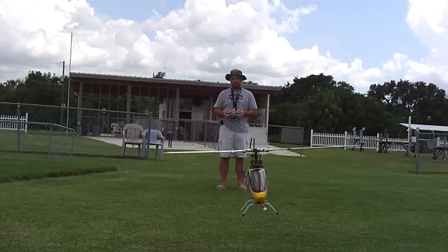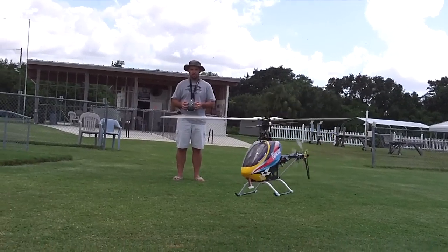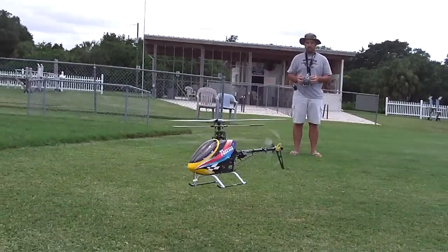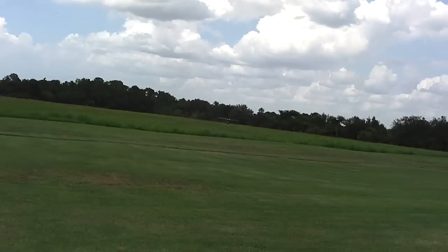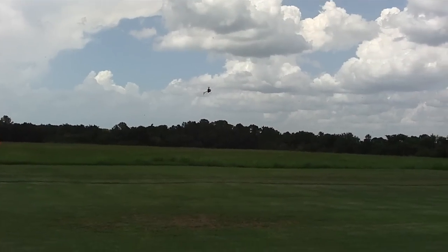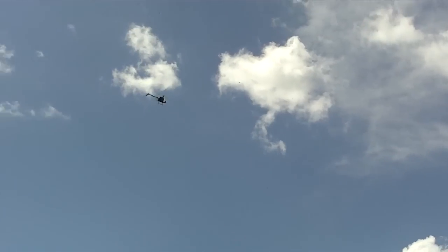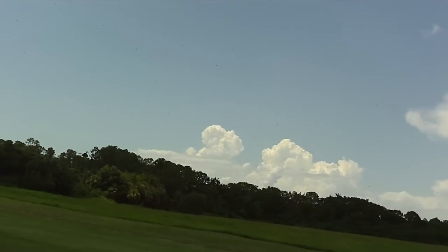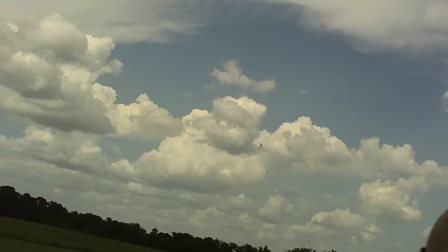It looks like it's sticking its tongue out, dude. With the balance cable hanging out the front.